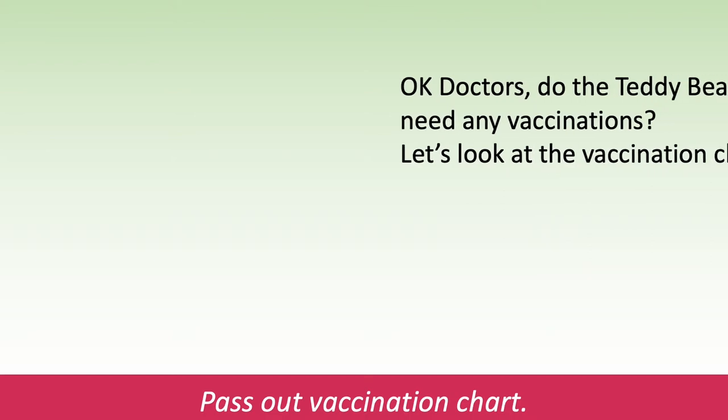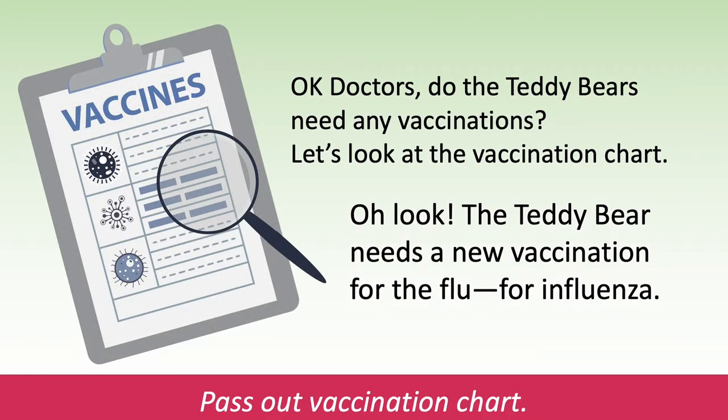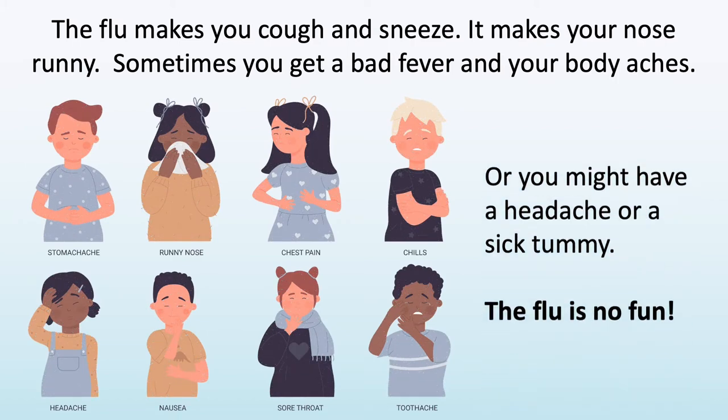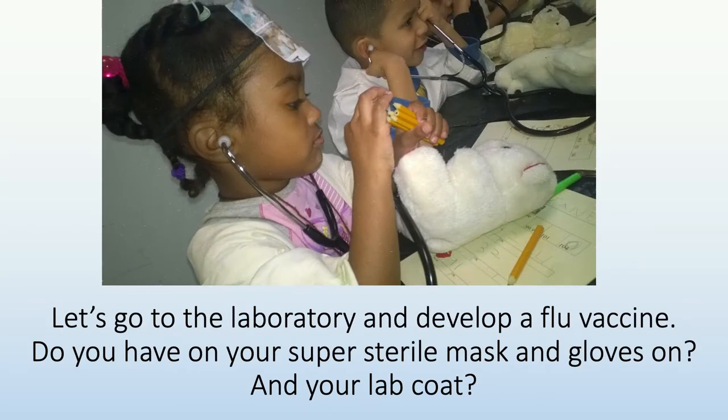Okay doctors, do the teddy bears need any vaccinations? Let's look at the vaccination chart. Oh, look! The teddy bear needs a new vaccination for the flu — for influenza. Pass out the vaccination chart. The flu makes you cough and sneeze, it makes your nose runny. Sometimes you get a bad fever and your body aches, or you might have a headache or a sick tummy. The flu is no fun.